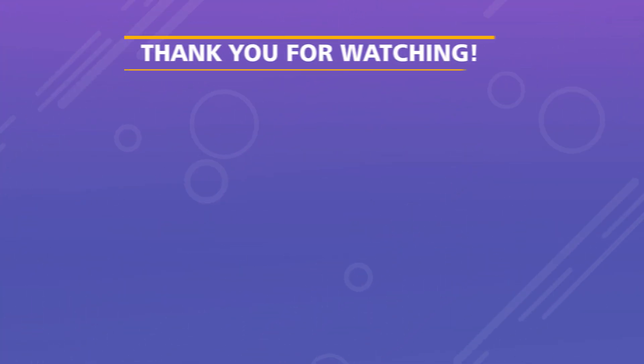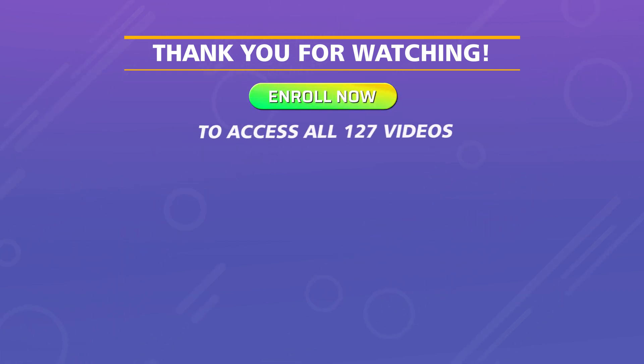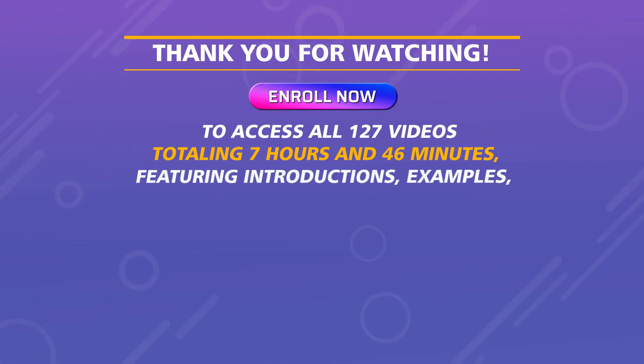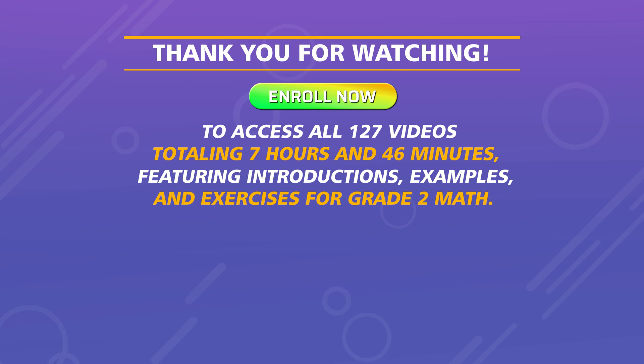Thank you for watching! Enroll now to access all 127 videos totaling 7 hours and 46 minutes, featuring introductions, examples, and exercises for grade 2 math.